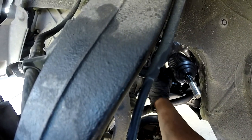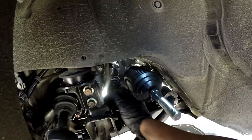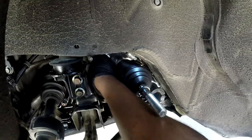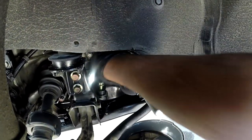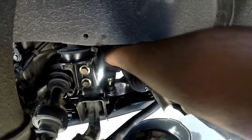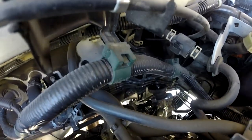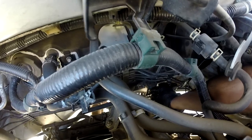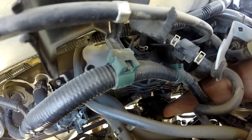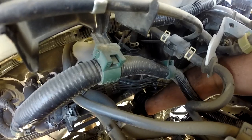I've plugged everything in already, so time to put this back. It's a little bit harder to do in reverse because when you take it out you just pull it out, but when you put it back you have to connect the line first — and once you connect the line first, you don't have much room for this piece right here.